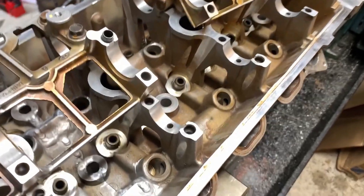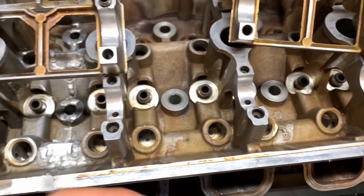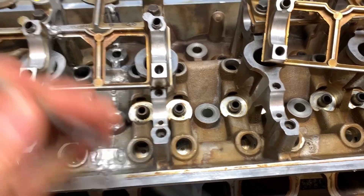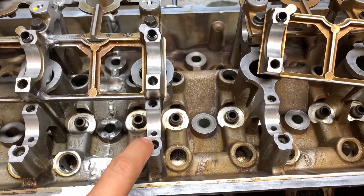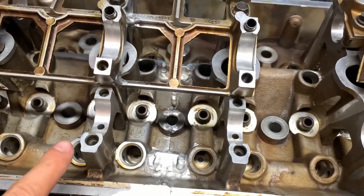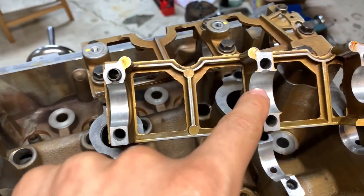One last step after line boring the heads is cutting these grooves on the cam bores. The bearings have tangs on them to retain their position once installed. So we took small files and grooved the tang features on the heads and all the bores - on both the head side and the cap sides. You can see they all have them there.